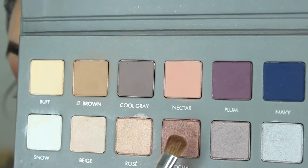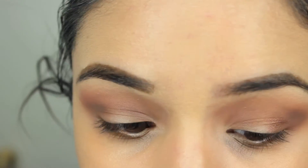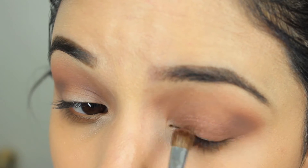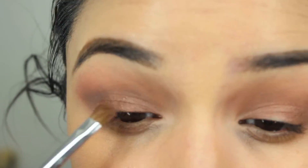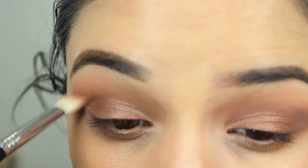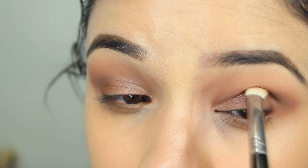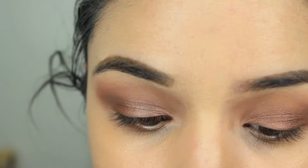Then I'm going to go in with that color mocha. This is a shimmery shade and a flat shader brush, and just kind of pack it on my lid. I'm not really going to go side to side as much as I'm going to tap it in there. Just work it up to the consistency that you want. I even went in with some MAC Fix Plus just to make it a little bit more shimmery, but it's up to you. This color on its own is gorgeous. You can even use your finger if you want. Then just go back in with that same crease brush with a little bit of light brown and buff everything in so it's a nice seamless transition.